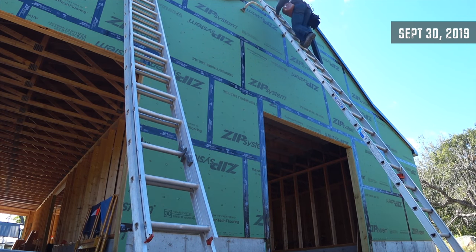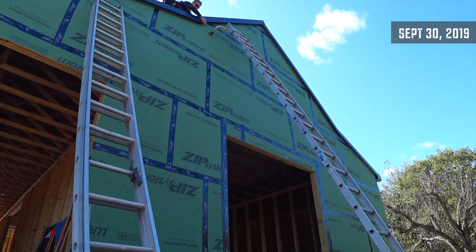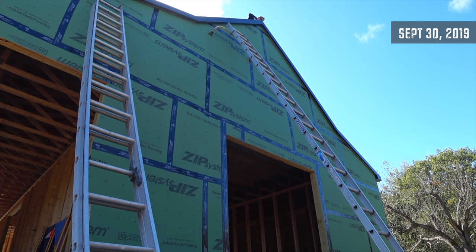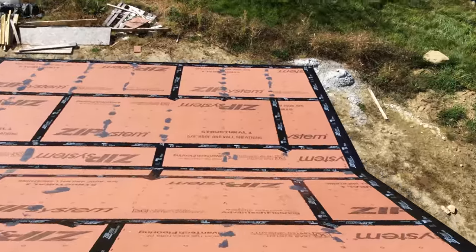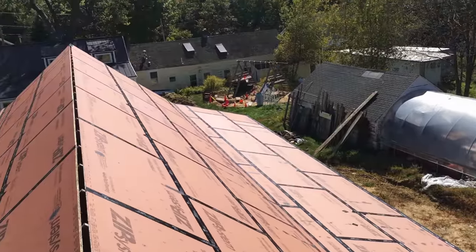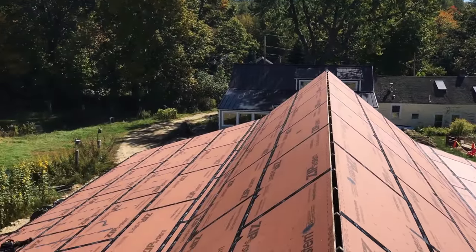I have one more piece of metal to put on the back, and then we're ready for roofing.